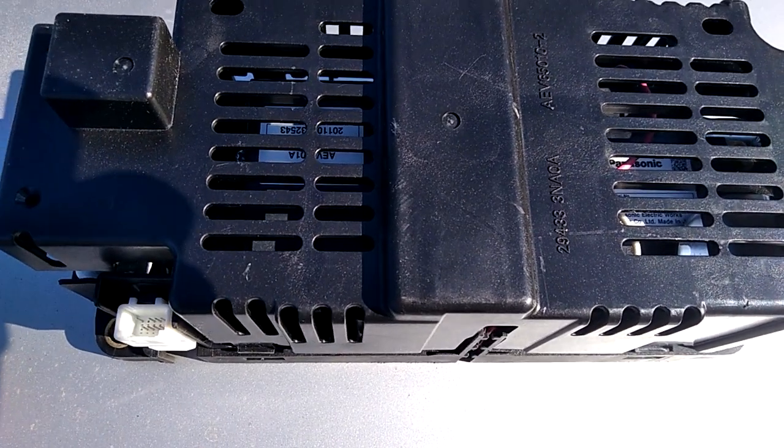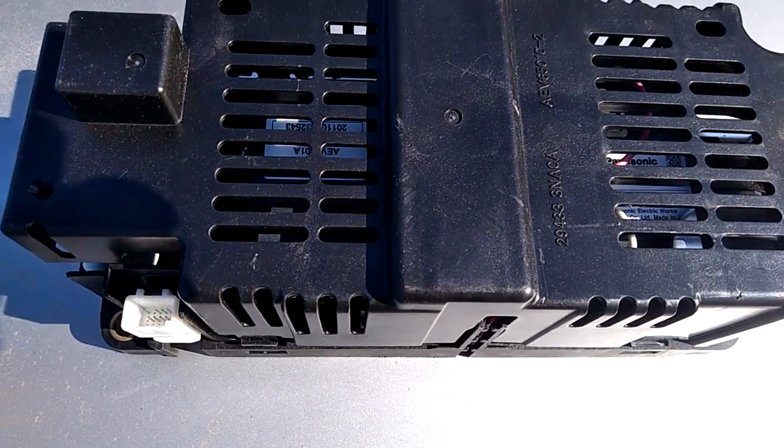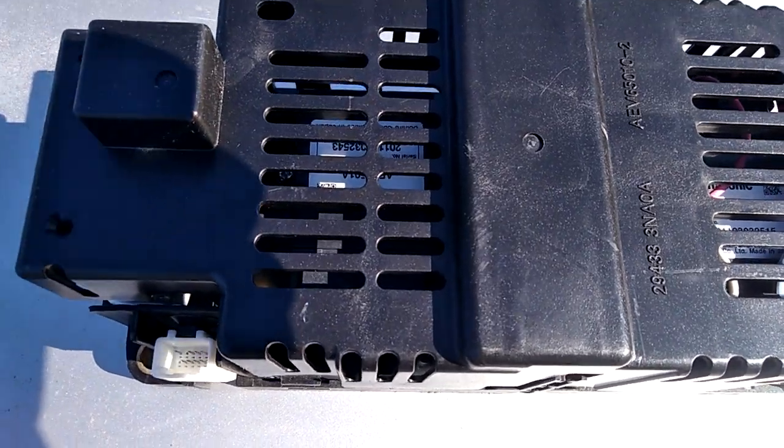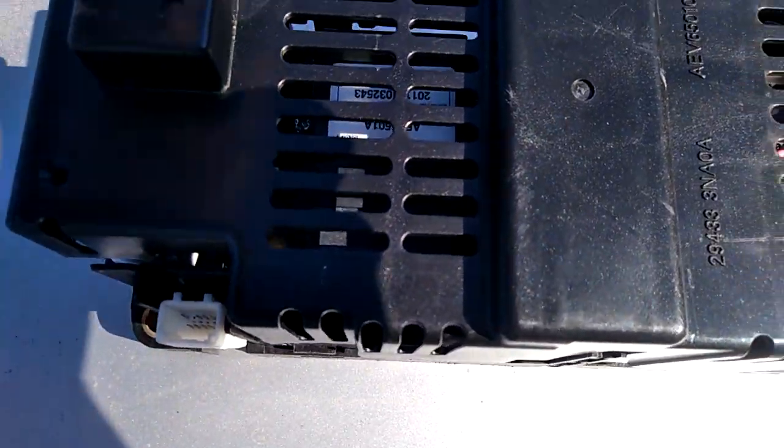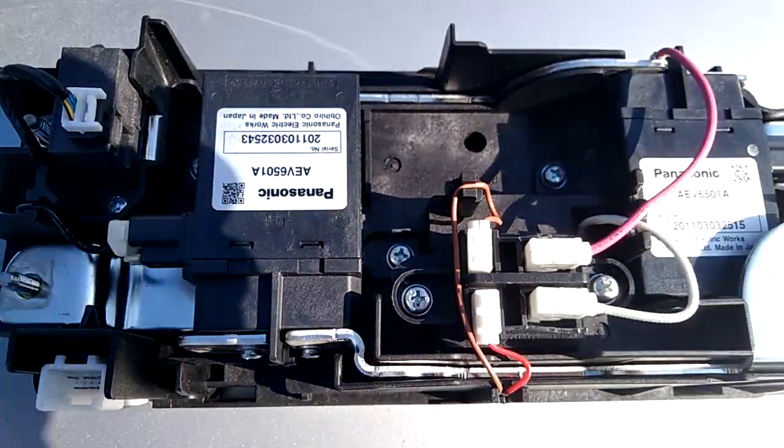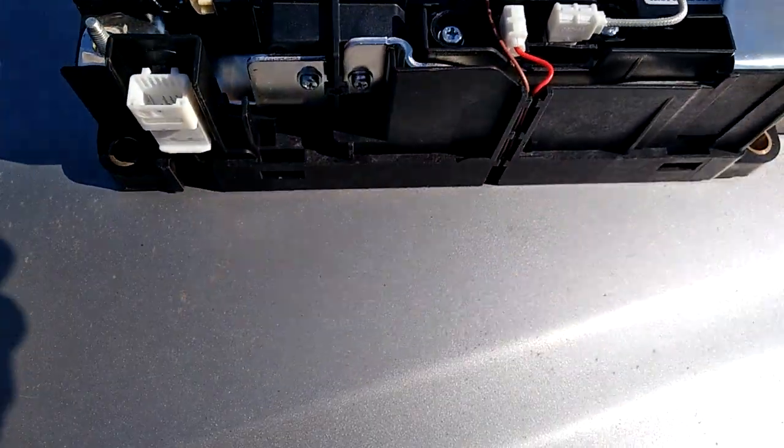Welcome to today's video. This is a quick update on where to connect the extended battery to a Nissan Leaf. This is the junction box that contains the relay, pre-charge resistor, and some other stuff.